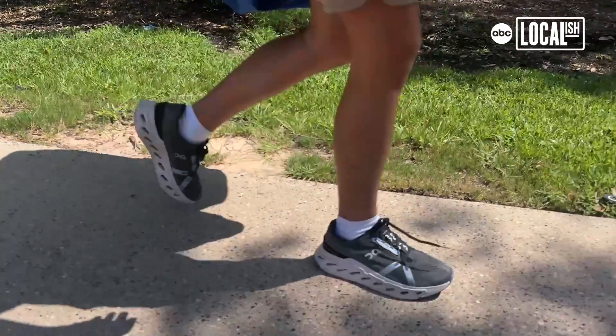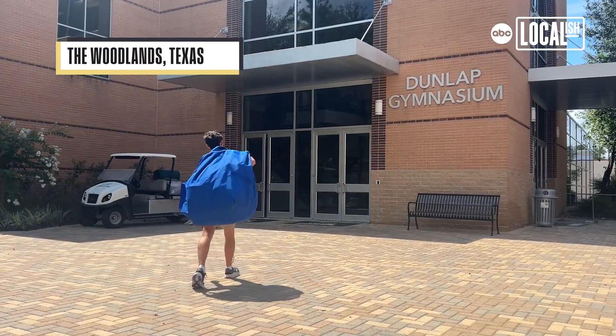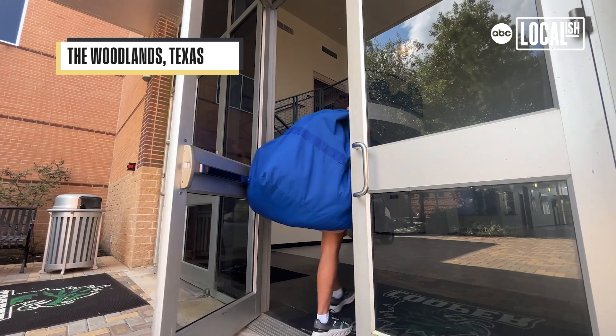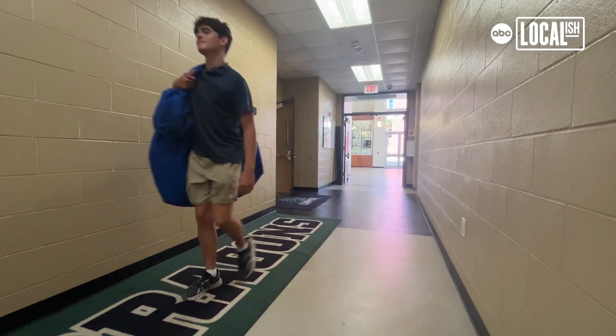The way this all started was the last mascot, Riley Ellis, who's now an alumni, was talking about it. He said it's really fun and thought I'd enjoy it. I'm a really energetic person, so I thought that sounds like something I might enjoy. I did it from the end of freshman year, and I'm still doing it now, and I love it.